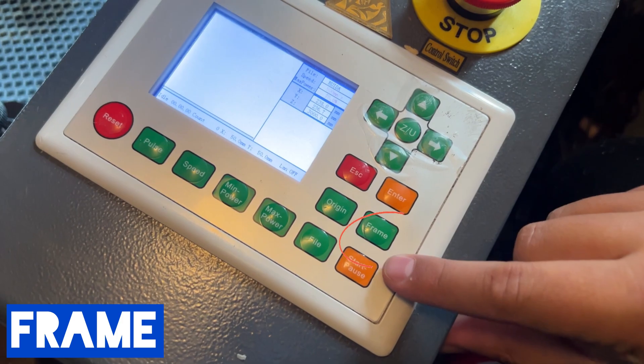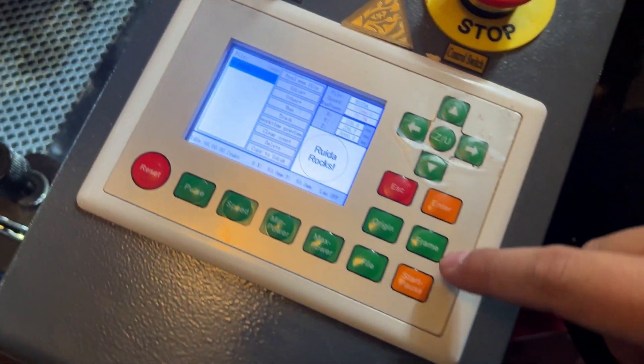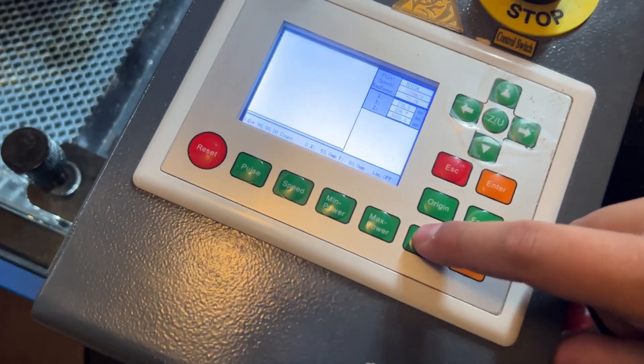The next function would be frame. Frame basically will outline where your design is going to be placed, and generally it's going to be right around where you set your origin, so they kind of work together on that one.